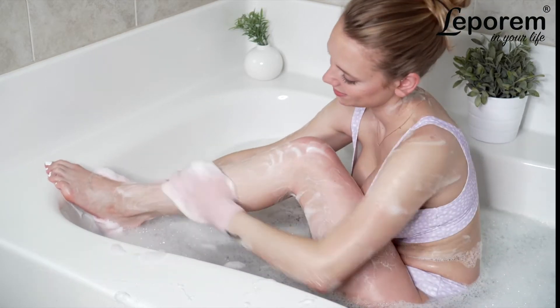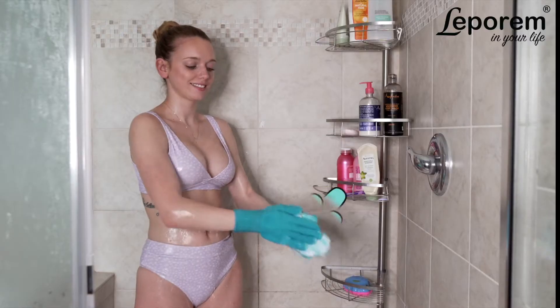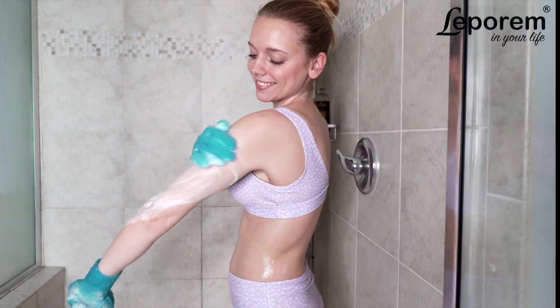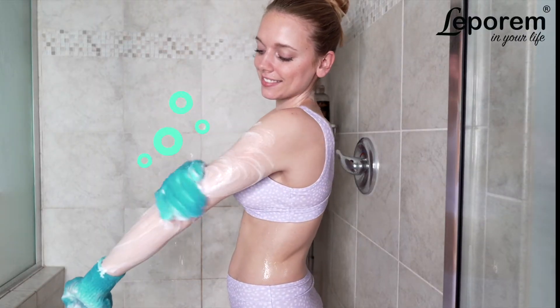Plus, Leparum's Exfoliating Bath Gloves allow you to get more out of your favorite shower gel or soap because they build and hold lather beautifully, so you can use less while still getting the perfect clean.